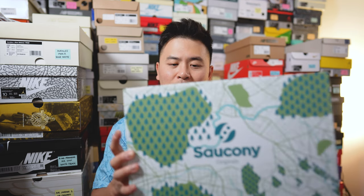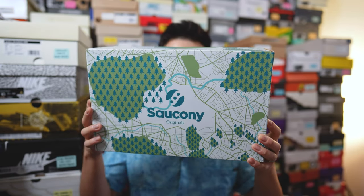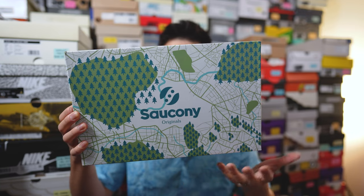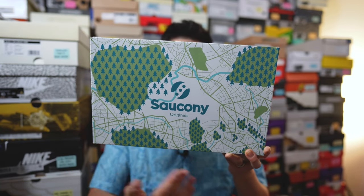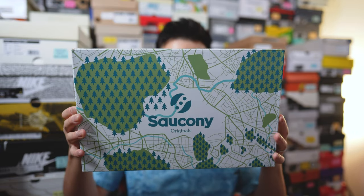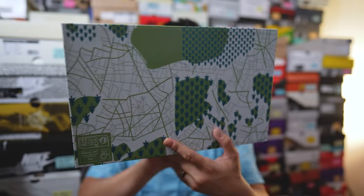Just like any other Saucony X Saucony release, the shoes come in a custom box just for this special pair. This box has a very nature-esque vibe to it — to me it looks like a map of the area, and it depicts the Saucony Creek as a blue line that cuts across the box diagonally. I thought this was a very fun, very playful box design, and it really elevates the whole unboxing experience.